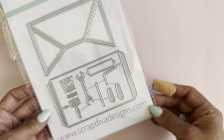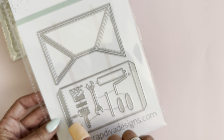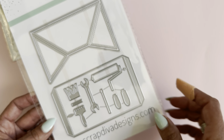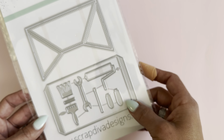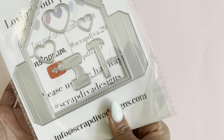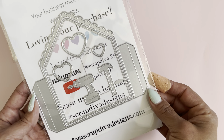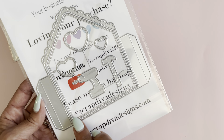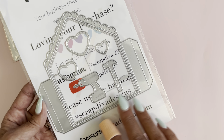The next die set is the pop-up card. You get all the little layering pieces for the card set, plus some extra little pieces you can use to decorate. This would be a great card to use for Father's Day. The base of the card includes hearts, a hammer, and a drill, and you have a stitched layering piece to decorate the card.